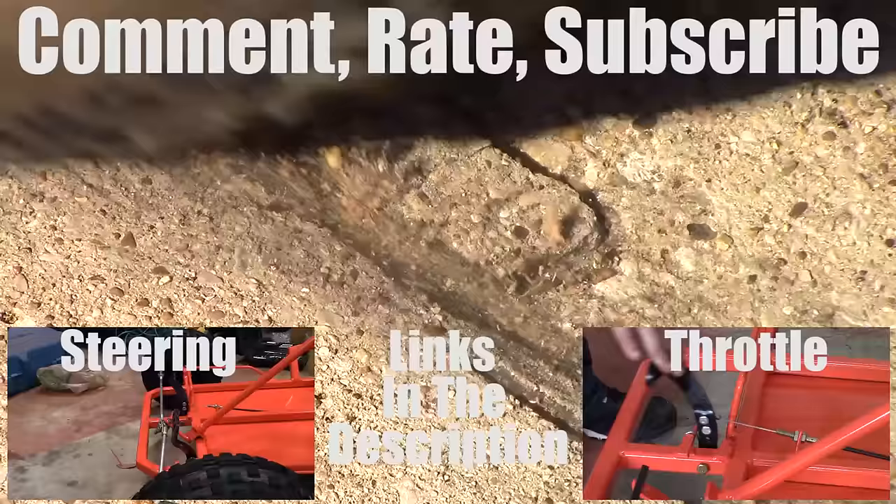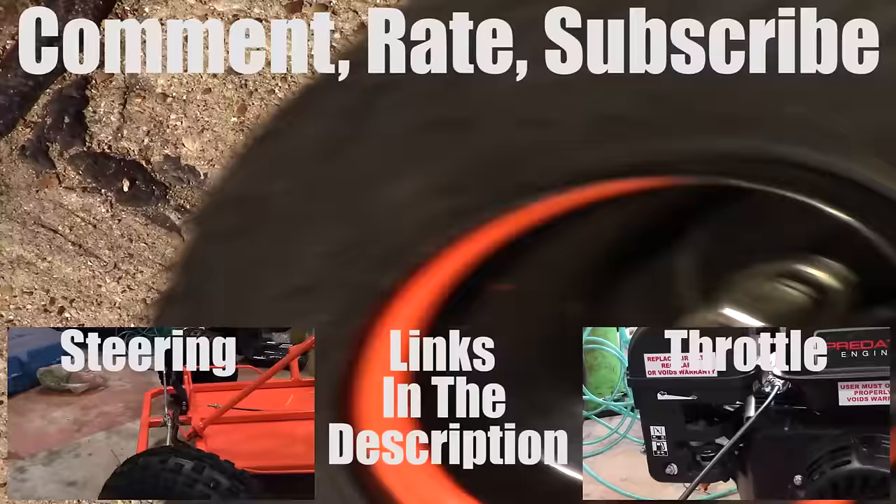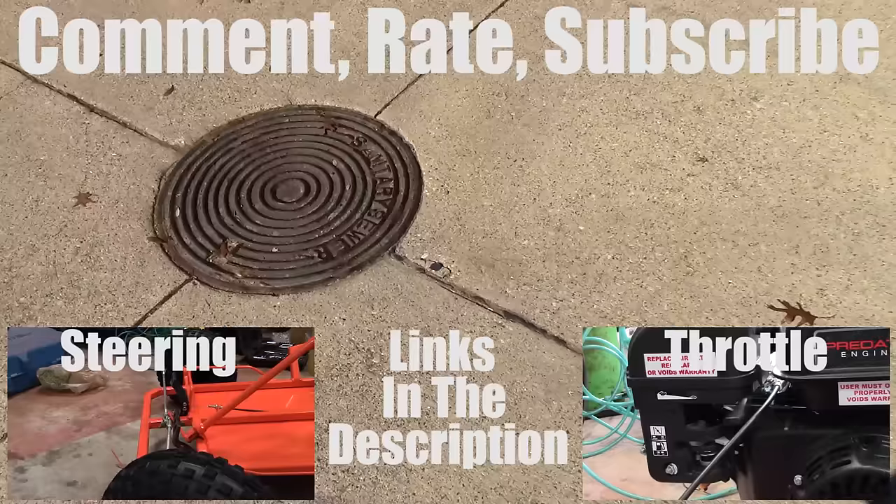Thanks for watching. If you like it please comment, give it a thumbs up, and if you haven't already, subscribe. The last video was go-kart steering and the next one is throttle.